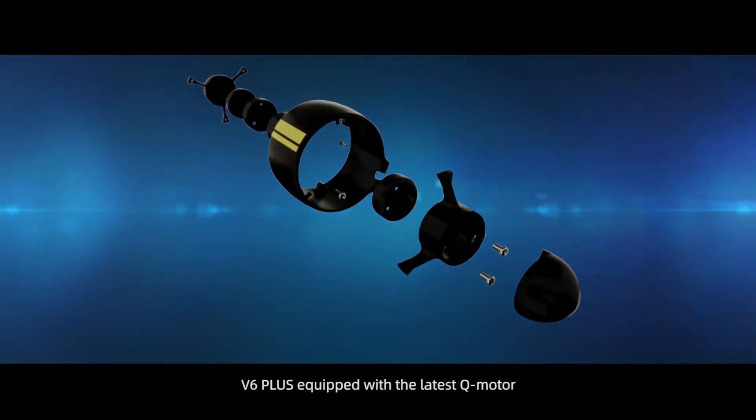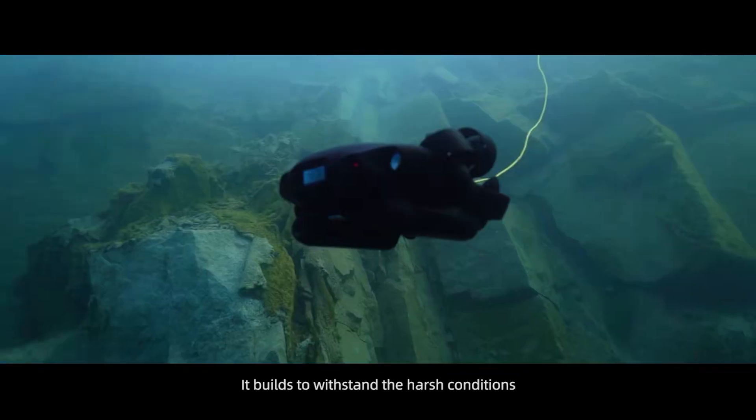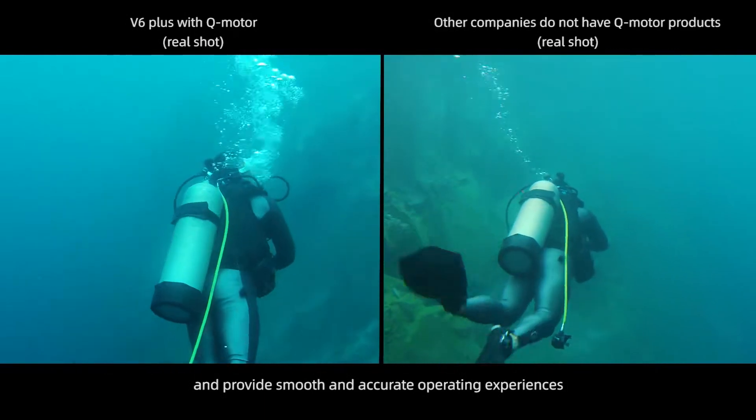V6 Plus is equipped with the latest Q motor, built to withstand harsh conditions and provide smooth and accurate operating experiences.